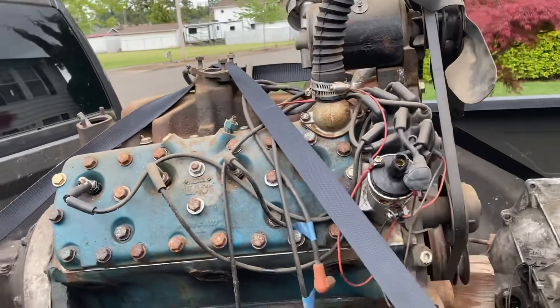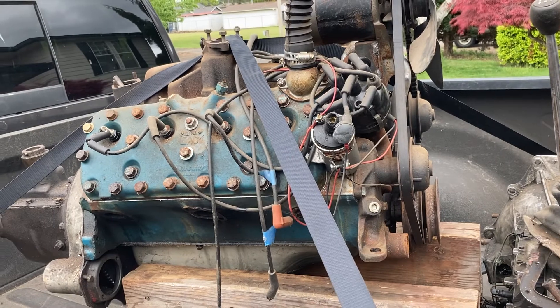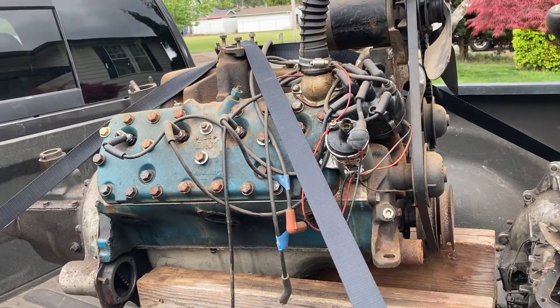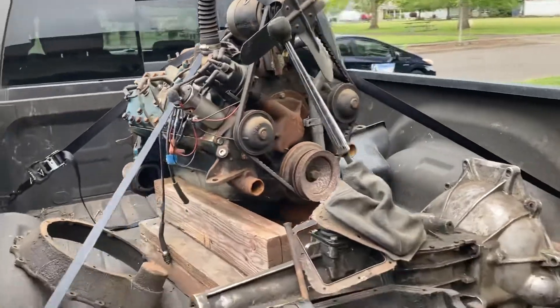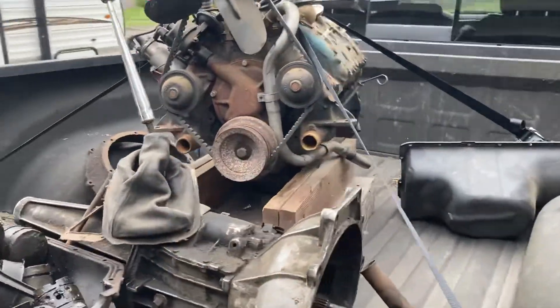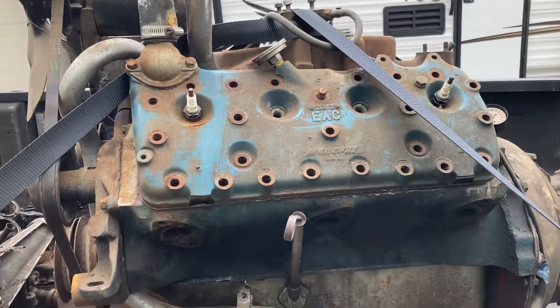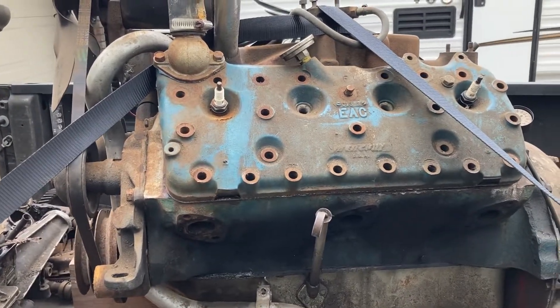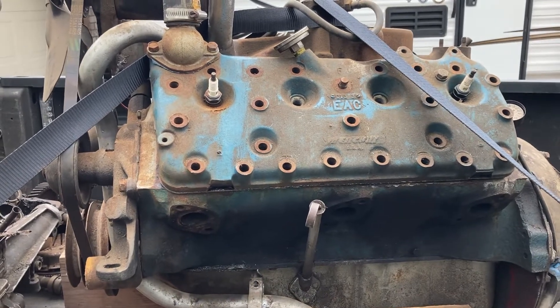Picked up a Mercury flathead — this motor he was actually running in his little T-coupe, but it blew out a valve seat. I was able to take the head off and take a look at it, and I think a machine shop can fix that and install a new valve seat.